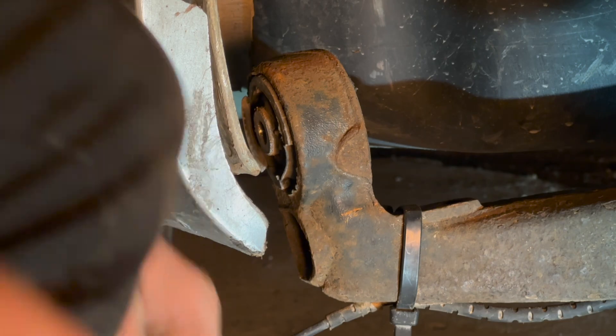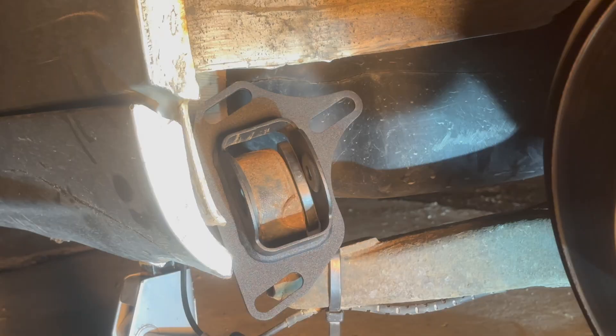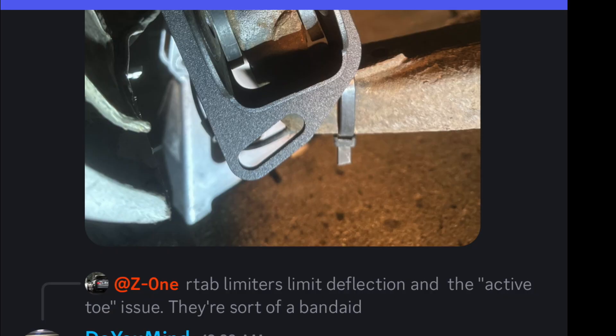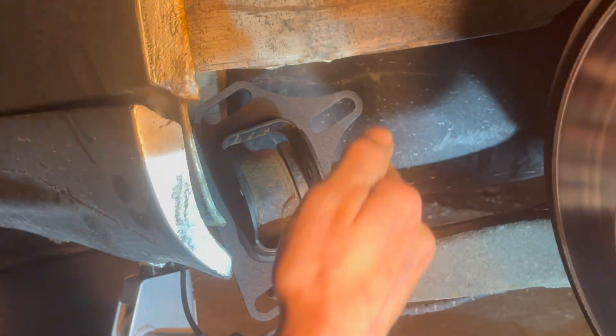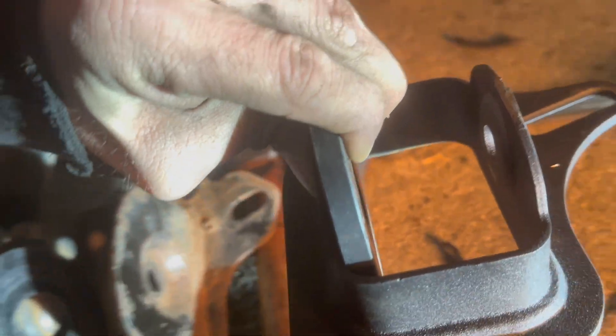After some very helpful people assisted me online, I'm definitely keeping them because they actually help with the active toe — it's not a 100% solution but it is a band-aid solution. Here's the old plate: when I set it down it's pretty close to flush. Here's the new one: when I put it down there is a huge gap. There's no way I'm going to easily fit these in here.